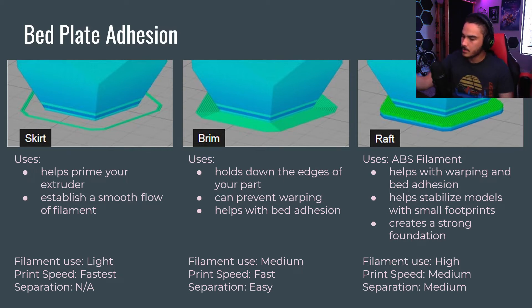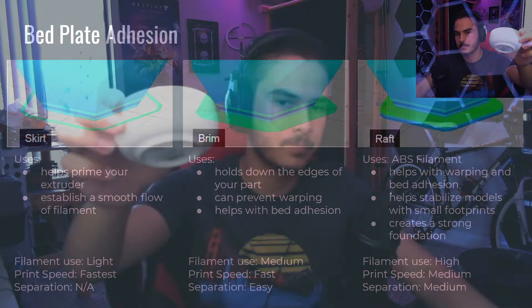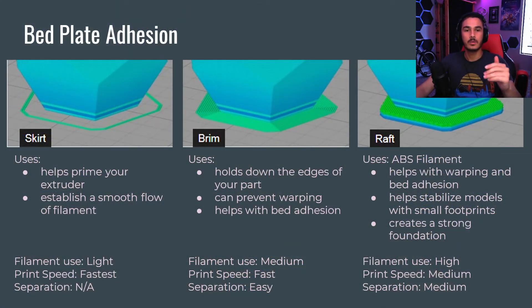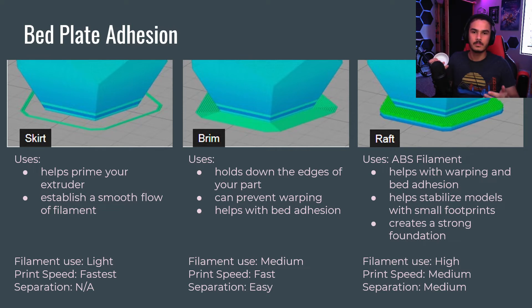Now, if your object has a little less surface area to stick to the base — say, making this little bowl — it has a rim on the bottom, a fairly good amount of surface area, but you want to make sure it doesn't fall off the bed. In that case, you put a brim. A brim is like the brim of a hat, except it makes the footprint of the 3D print a little wider. It spirals all the way and connects to the first layer, giving it a bigger footprint to stick to the bed.